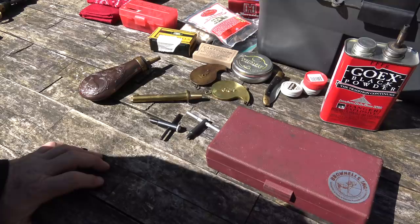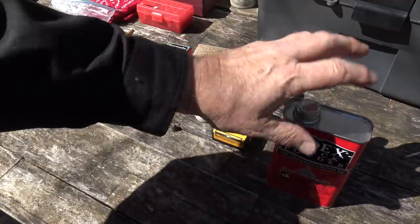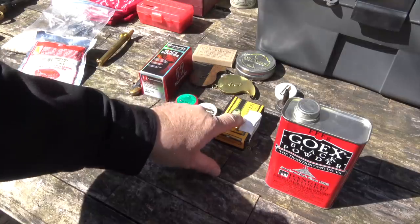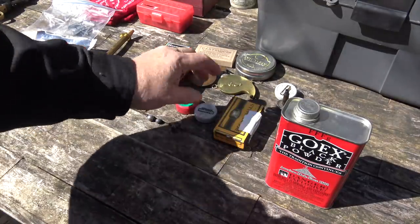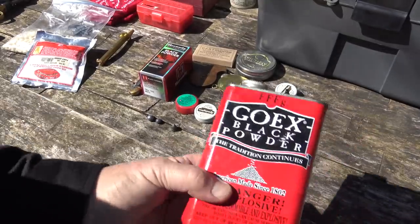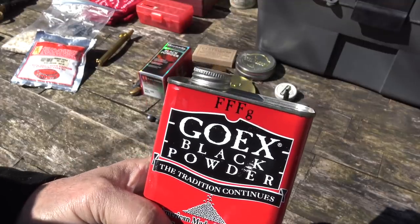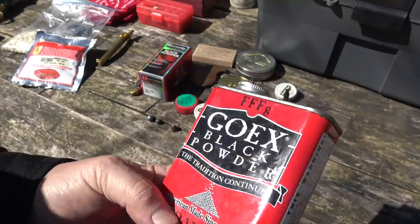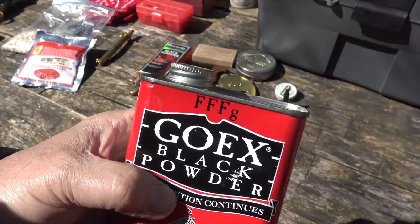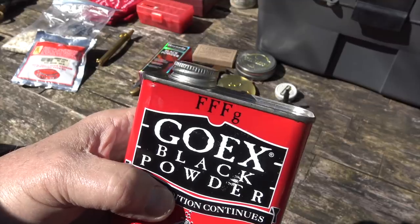Now let's talk about what you need to actually make your gun go bang. You need three things: black powder or a substitute, round balls, and percussion caps. For powder, you're going to want to use 3FG — that's a fine gradation, it's pistol powder, and you can also use it in light rifles. The number of F's tells you how fine it is: 4F is priming powder, 2F is rifle powder for larger rifles and muskets, 1F is traditionally musket powder. 3F is what you want.